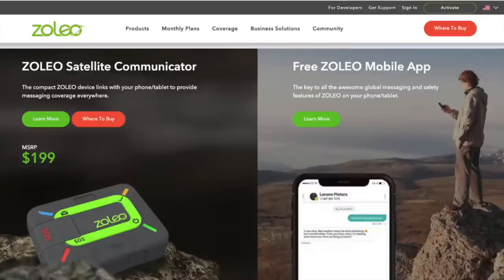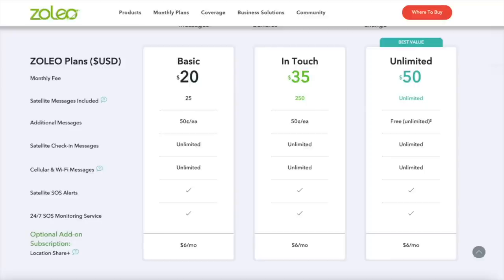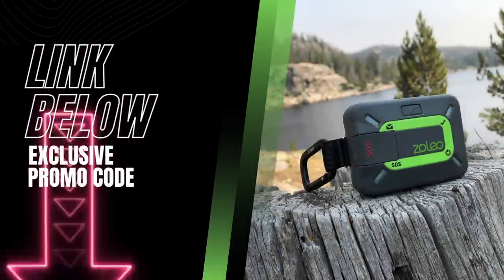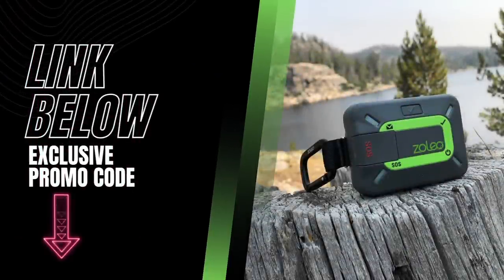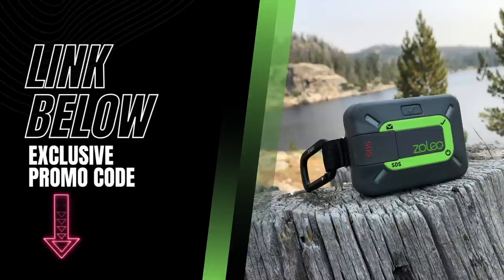Not only will your text messages go through, but also that SOS in an emergency. I use it regularly, and you can even untether it so someone else can use it without building out a whole account. There are different levels of subscription, making it a very high-value piece of equipment. I'll have links in the description below as well as my exclusive promo code which will waive the $40 activation fee — go check out all that Zolio has to offer.